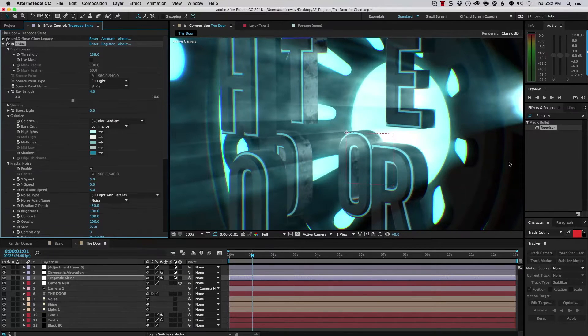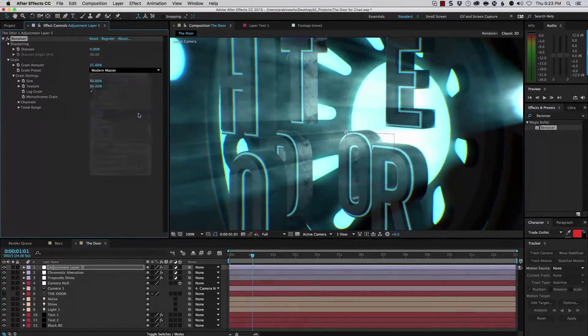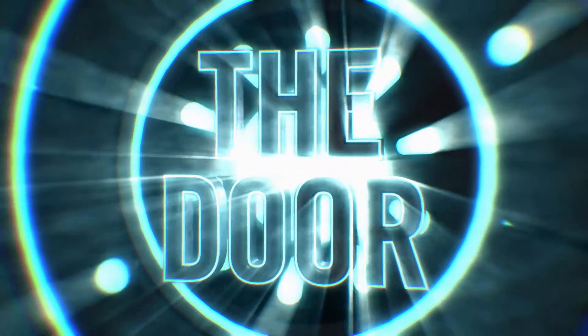Of course, sometimes your footage isn't footage at all — it's CGI. If you're creating motion graphics or working with 3D animation, adding a little texture can make it feel more real, or at the very least give it more texture and light.